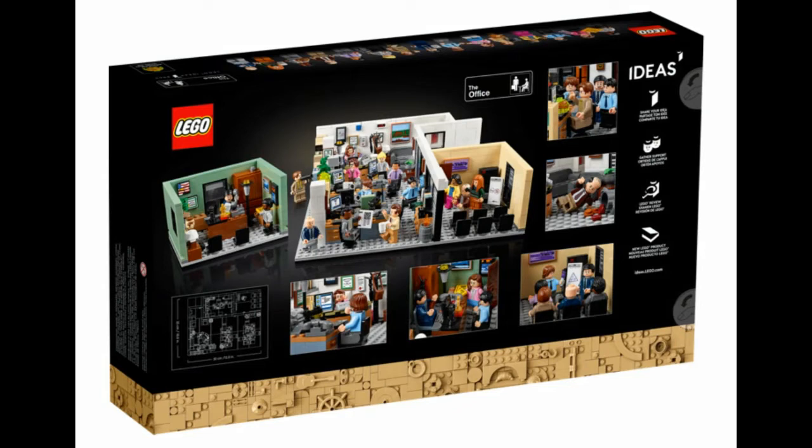Here we are at the back of the box, and you can see there's quite a bit more going on. They've got four or five images referencing specific episodes of the show, and you can see the whole office from a different angle. Michael's office is actually able to be taken out of the set. The conference room looks like it's on the same base plate, but it has an open ceiling and an open back wall. They do a really good job of referencing a bunch of different stuff in the show.